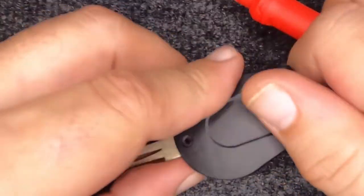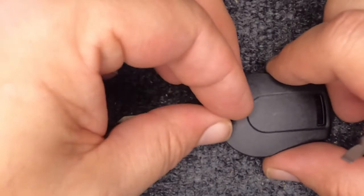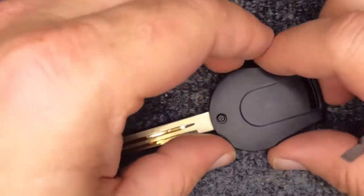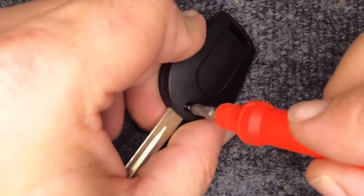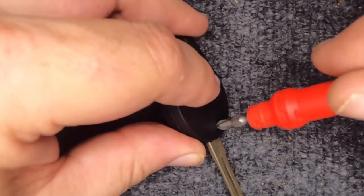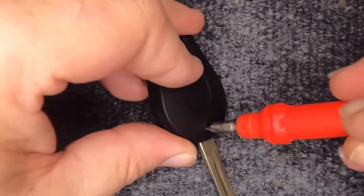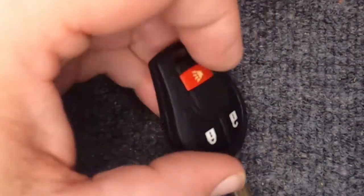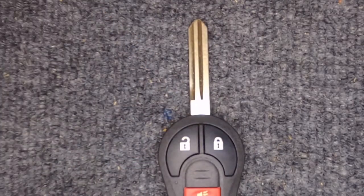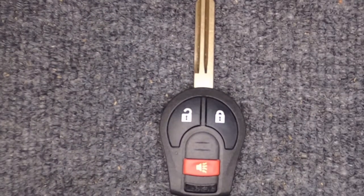Take the two halves, put them back together, and just slightly squeeze it — you'll hear it snap, and it did. Go ahead and take the Phillips screw, put it back in, and turn to the right. When you screw it in just get it snug — you'll feel just slight pressure and that's it. You've now changed the battery on your remote. Thanks for watching and we will have more content posted.